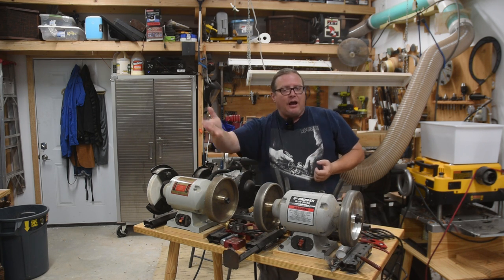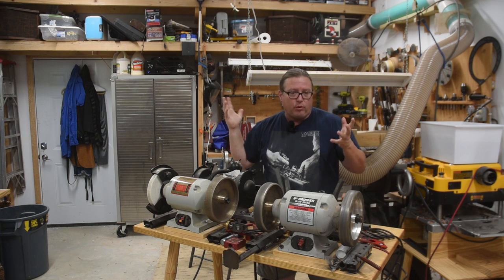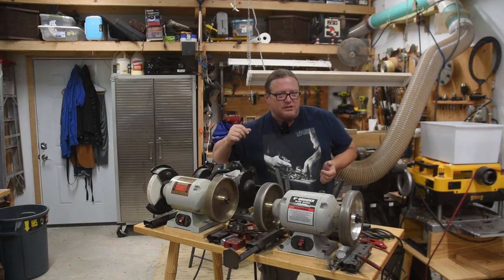Both dad and I had a One-Way Wolverine setup. I actually had two for my two grinders, so we ended up with three — a lot of these parts are redundant as we combined shops. We'll get to those in a second.